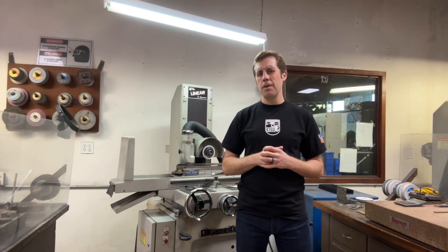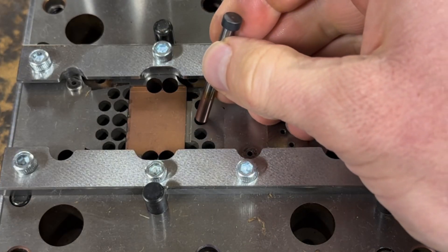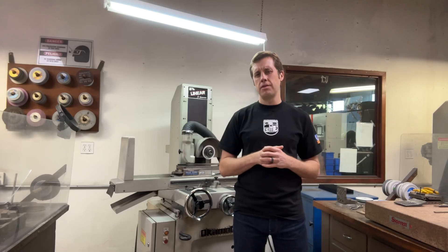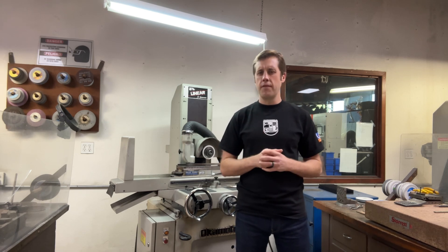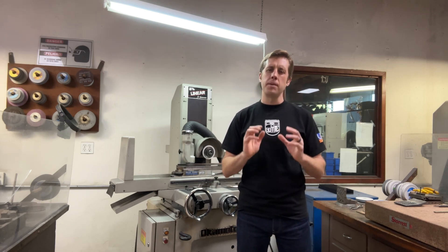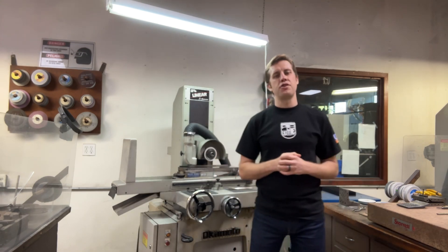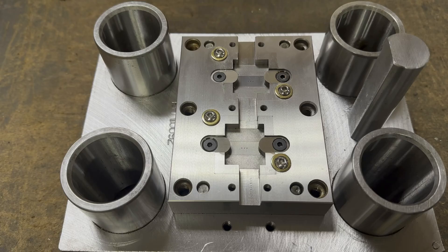Surface grinders are essential for many different things such as seamlessly fitting highly precise components together, grinding unique features, making precise square blocks, or aligning a punch in the die — which becomes very critical especially when working with thin materials. Achieving near perfection in this alignment is crucial for ensuring proper cutting and a burr-free part.